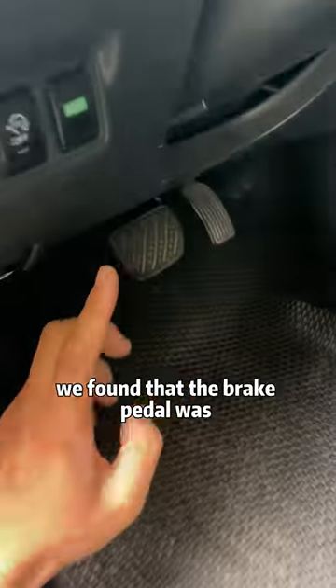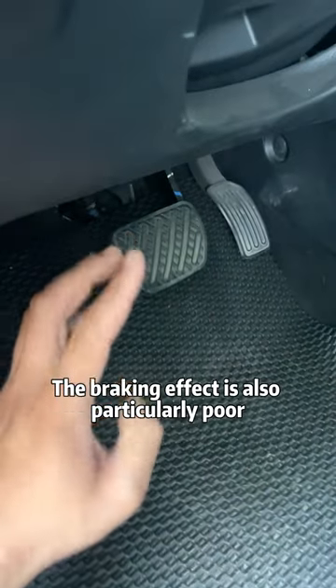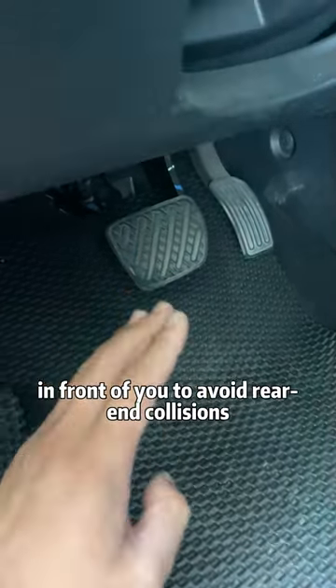When we were driving on the road, we found that the brake pedal was so hard that we could not step on it. The braking effect is also particularly poor. In this situation, you must always keep an eye on the vehicle in front of you to avoid rear-end collisions.